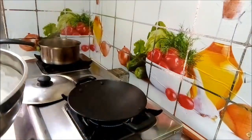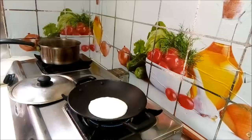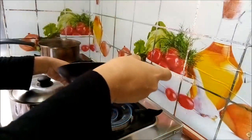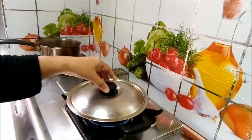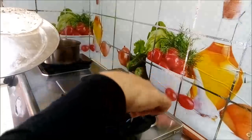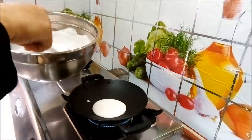Now we are going to cut it off. Now let's get ready to make it soft. Let's put it together.